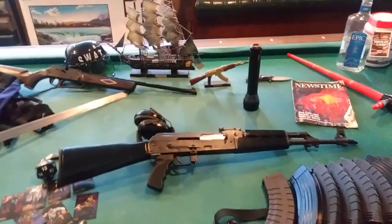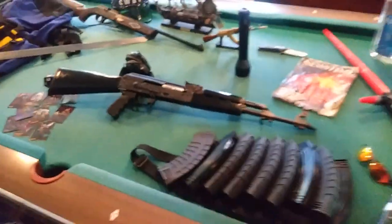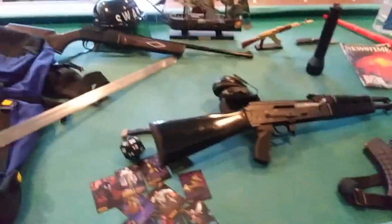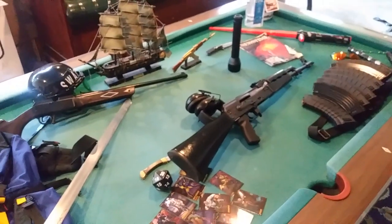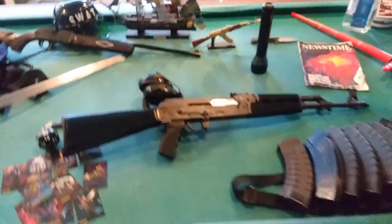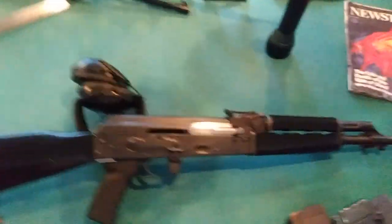I've had this for quite a while now. Put several thousand rounds through it. It's had one or two little hiccups — I'd say they're more ammo-related; it doesn't seem to be a mechanical issue with the gun. And honestly, it's an AK — it's going to run good. And if it doesn't, you just pull back the charging handle, let it go forward, and keep running it.